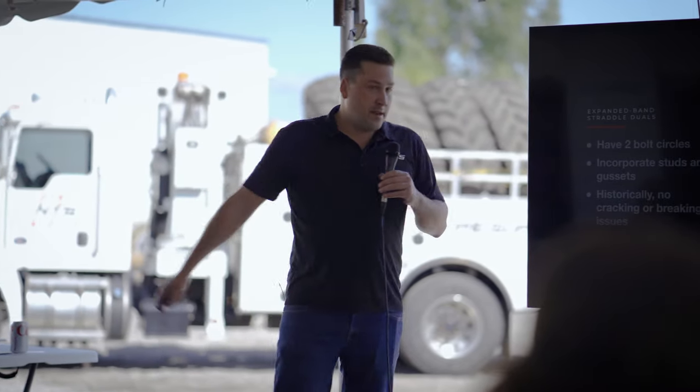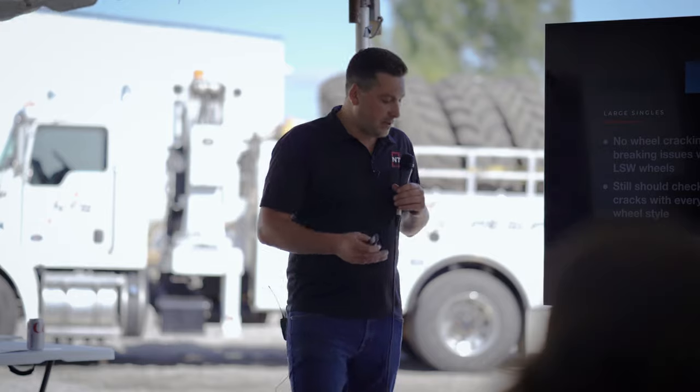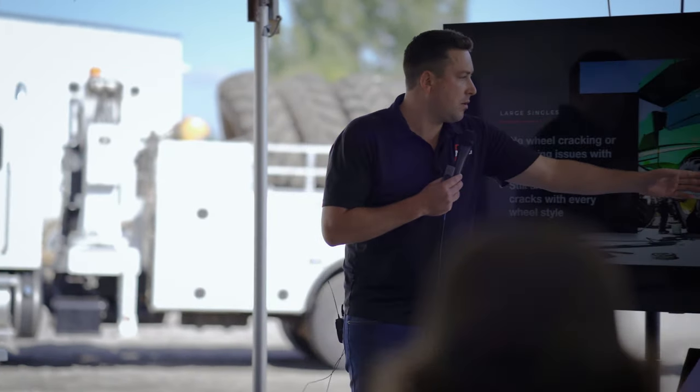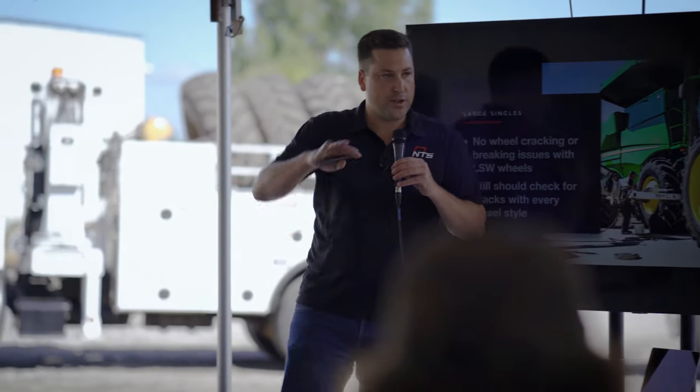Historically, we have not seen any of those cracked at all. Also with the big singles - LSWs - we have not seen any of those cracking either. That's a really good option for a large combine with a hopper extender. The reason they don't crack is because they're center load-bearing. The plate is right in the middle of the tire, so there's no leverage creating extra stress on the center dish.